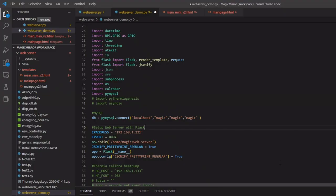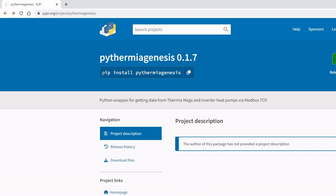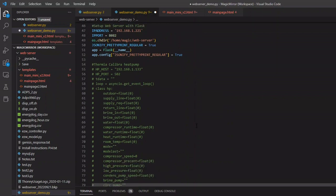It's time to start coding in Python. First I need to tell you about the library I'm using — you'll find it on GitHub: PyThermia Genesis. Genesis is the name of the controller in the Thermia heat pump. First you need to install it using the provided command, and we also need to install the asyncio library since PyThermia uses that as well.